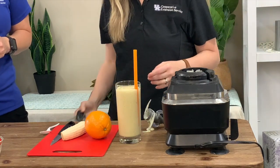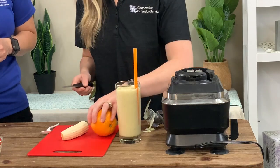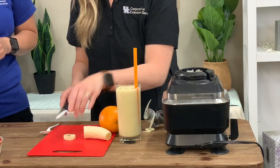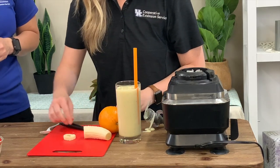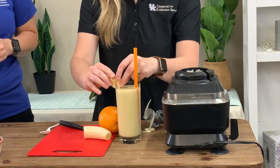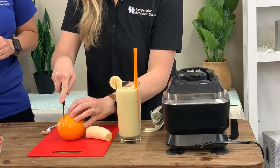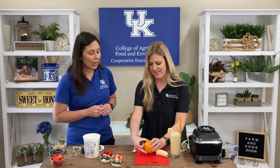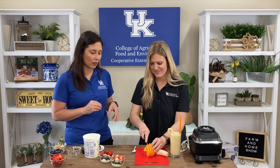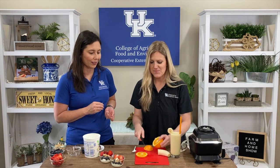For some fun, if you want to get the kids in the kitchen, you can garnish it with an orange slice and even a slice of banana. I'm just going to slice my banana and make a small half cut right there, then add it to my glass. Anytime we can get the kids in the kitchen, we know they are probably going to be more likely to try whatever you are making. This is kind of a double win because we get orange juice with all that good vitamin C, our dairy, and fruit from the banana.